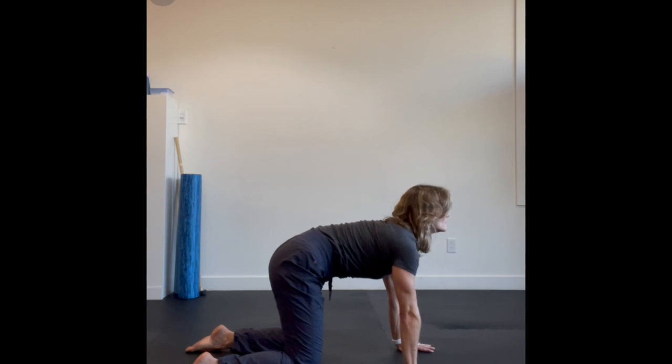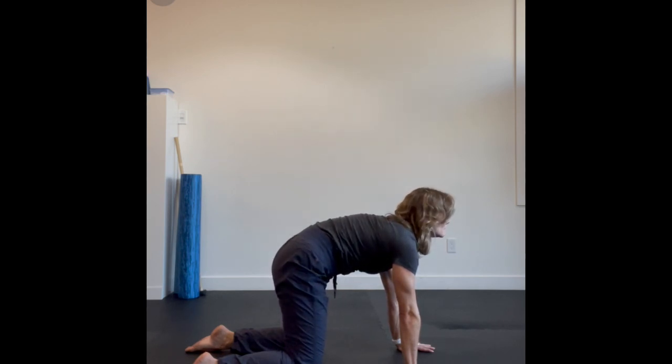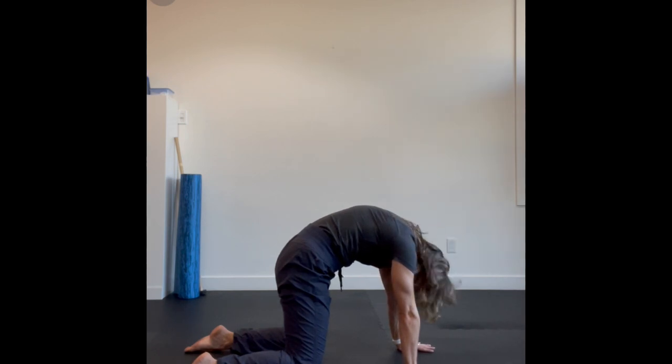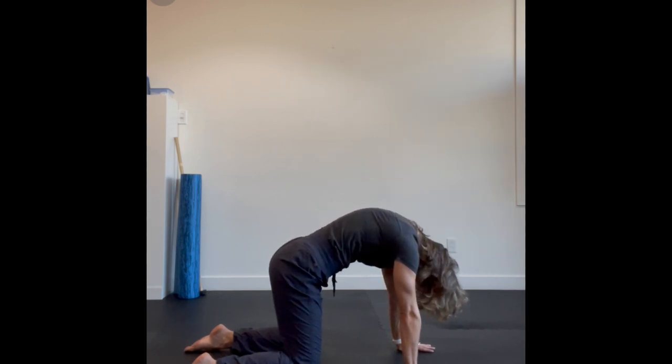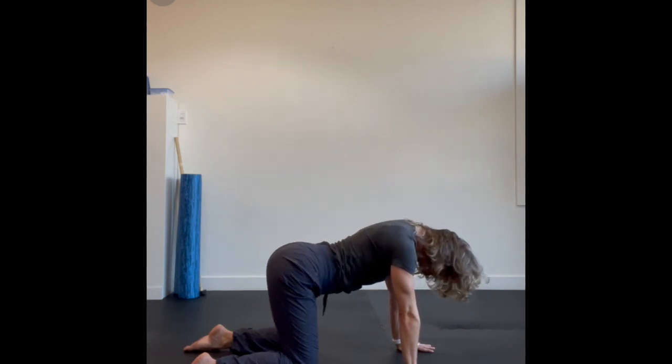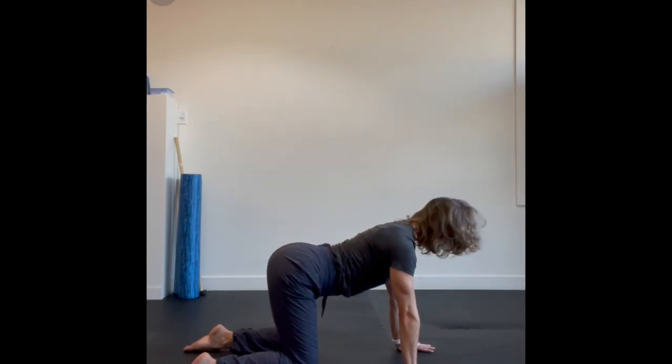It should look more like a little spinal wave versus a regular cat-cow, by isolating one vertebrae at a time. You should feel lots of different contractions going on through your back here, and by taking it nice and slowly, you'll get much more benefit than the regular cat-cow.